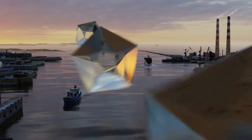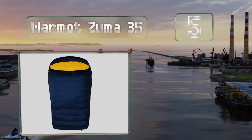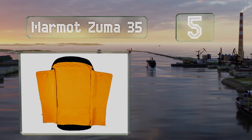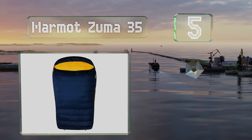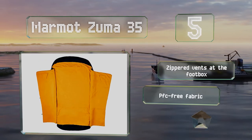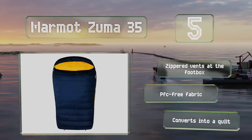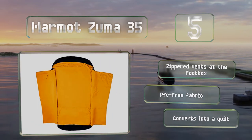Halfway up our list at number 5. Equipped with handles on the inside, you can wrap the Marmot Zuma 35 around your body to prevent any drafts from getting in. It's made with a high loft insulation that provides good cushioning on hard ground. It features zippered vents at the foot box, a PFC-free fabric, and it converts into a quilt.